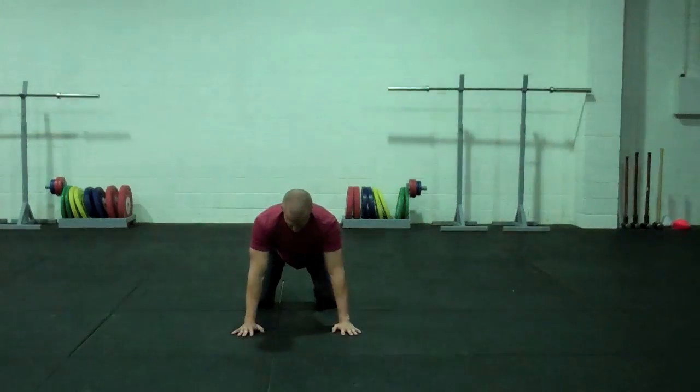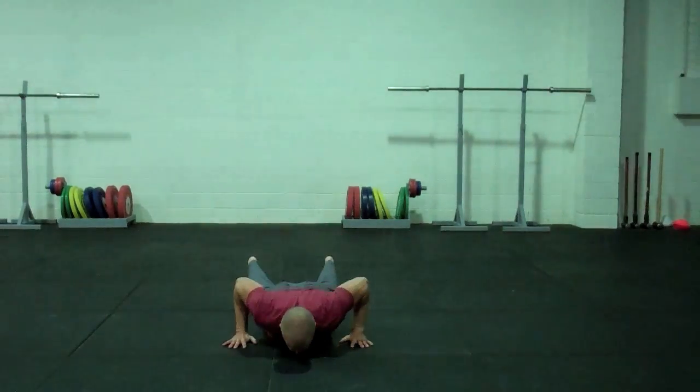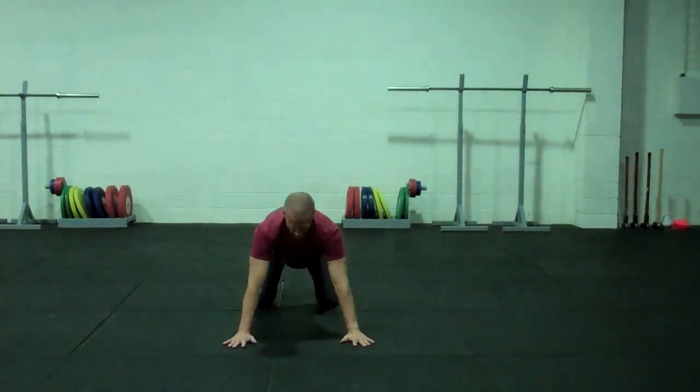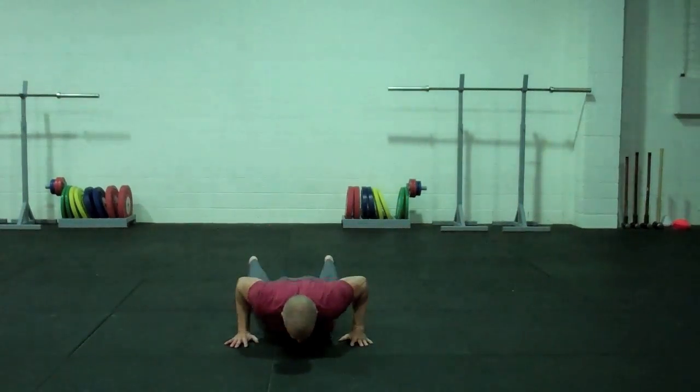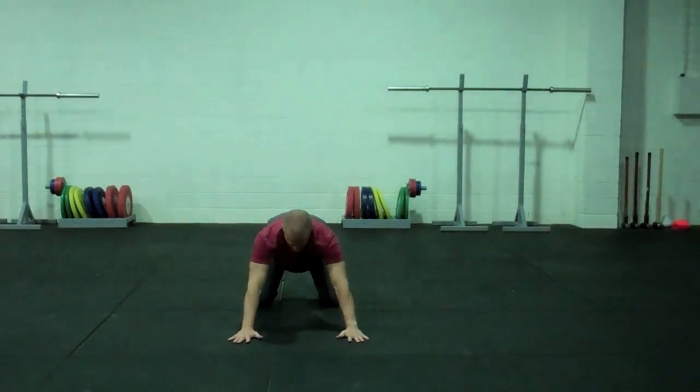Then I come back to rocking. I go from my prone position, push up, come back, and rock backwards three times. We're going to repeat this three times — so I've got three push-ups, three rocks, times three.